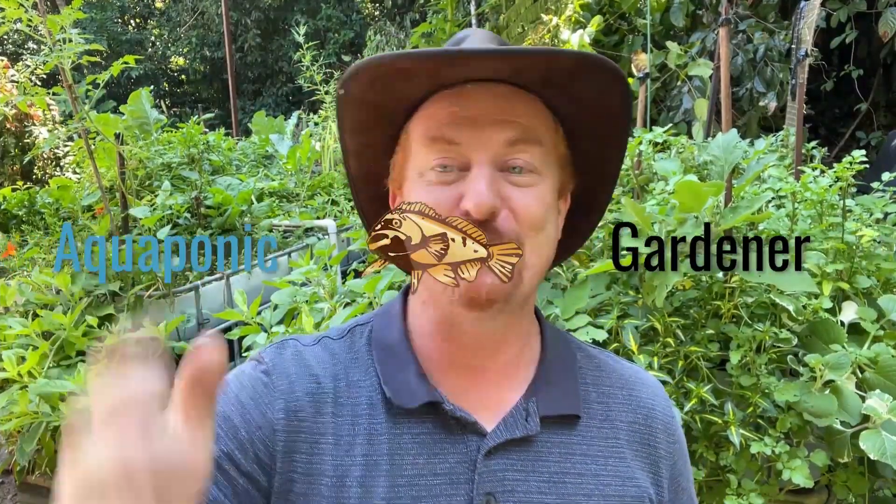Hey guys, this is going to be great. I am going to show you today how to build one of these wicking pot gardens so you can have really dense nutrient-rich food growing in your backyard for your family. It's Rod here, your aquaponic gardener, and I'm going to show you how you can feed yourself and your family growing your backyard with whatever resources you've got available in these unpredictable times.